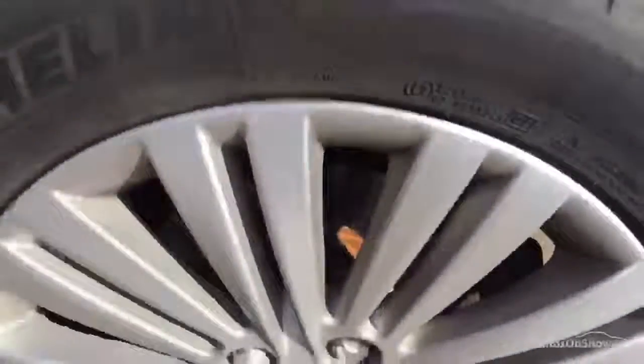Nearside rear tyre — again you're looking at around three millimetres in the centre of the tyre. Looking on the nearside rear alloy, once again nice condition, nothing at all to report — no curbing or scuffs there.